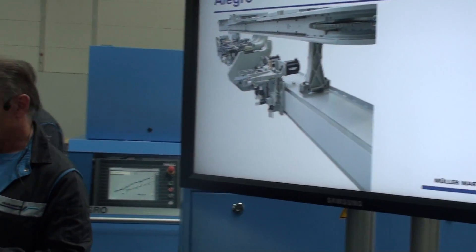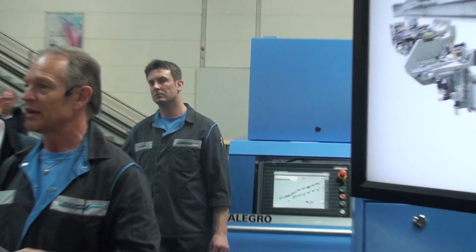Further, we are reducing the maintenance cost thanks to simple design. You are saving costs over the entire lifecycle of the machine.